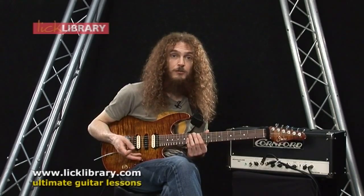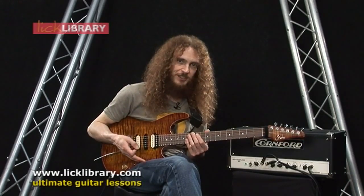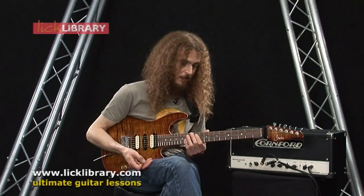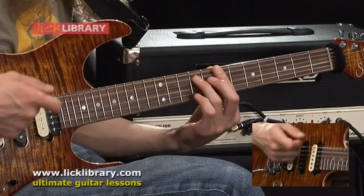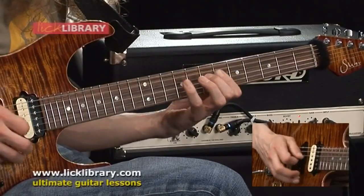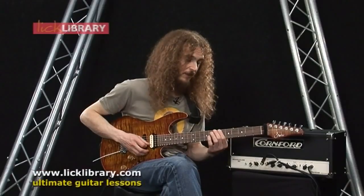Then you could apply the same thing to a seven note scale, one of the diatonic scales, maybe a mode of a major scale. How about B Dorian? Just for the fun of it.